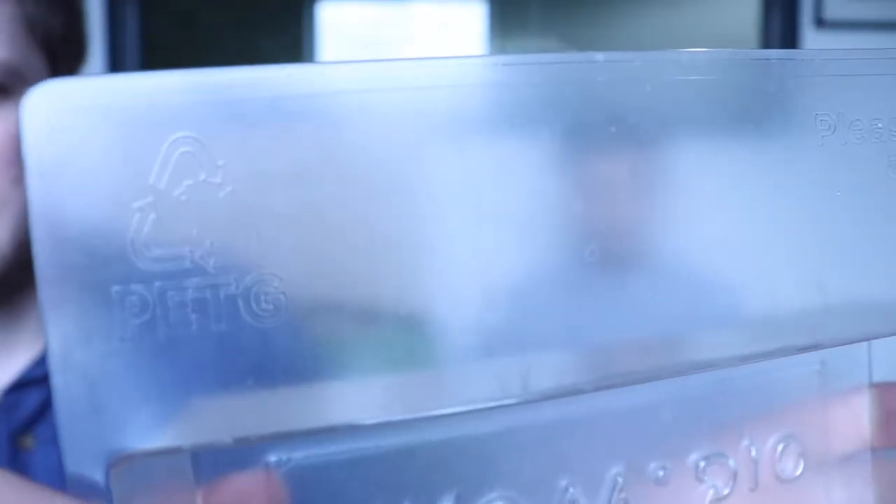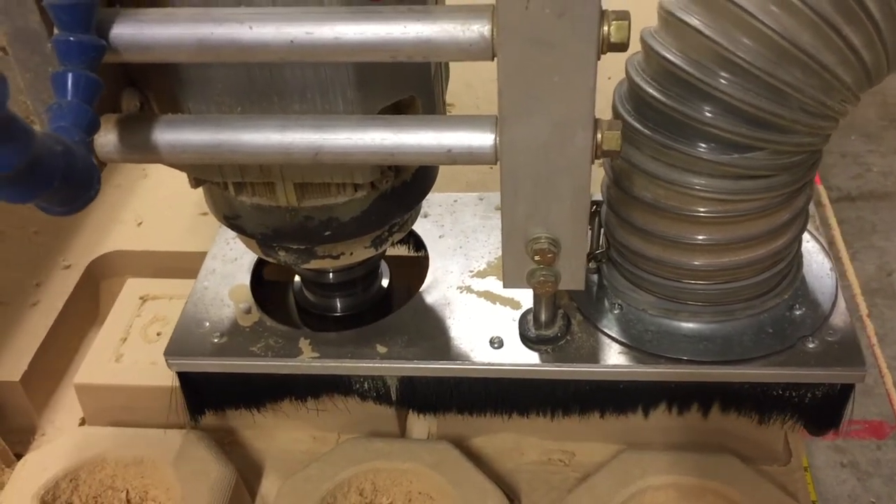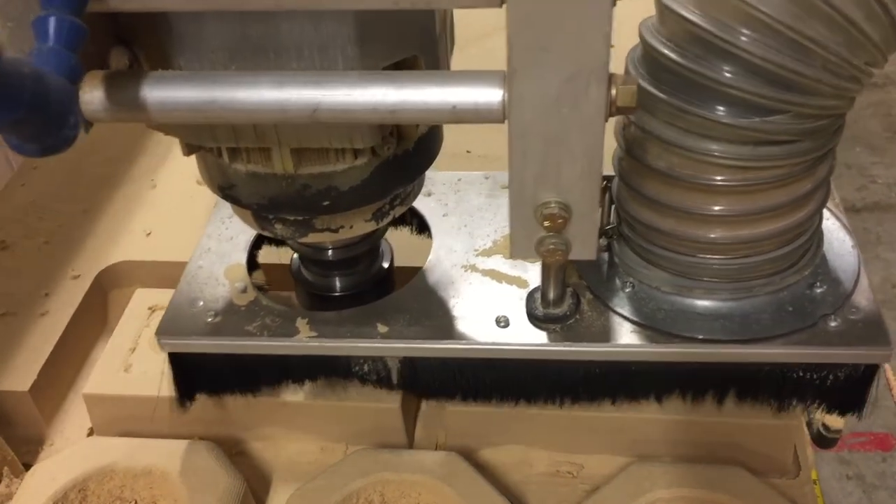We spent the last week working on the 3D file, laser cutting a baseboard so that you know it's recyclable, CNCing out the shape of the form out of wood, and then thermoforming it out of plastic. Check it out.